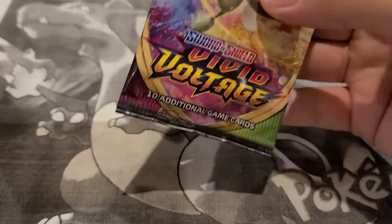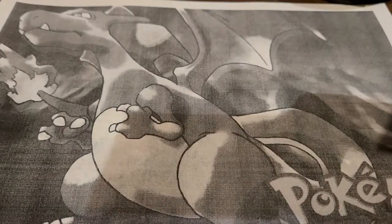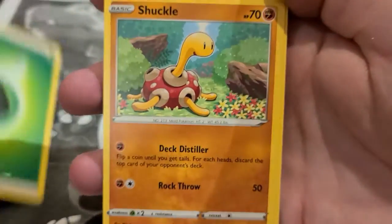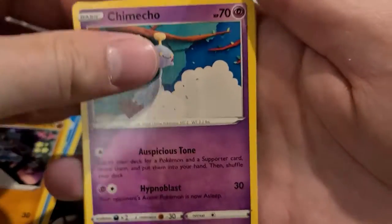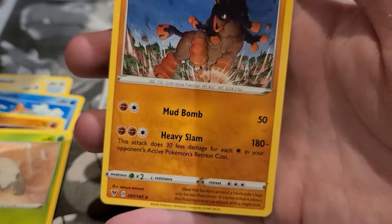Last in the Battle Styles lunchbox is the Vivid Voltage pack. Still going after any full arts or Amazing Rares. There's the Pikachu V, Pikachu VMax, Rainbow VMax — really cool cards, fun set to open. From this pack: Leaf energy, Shuckle, Delmise, Togedemaru, Vikavolt, Chewtle, Riolu, Jangmo-o, Munchlax, Flareon reverse holo, and a Mudsdale. That wraps up the Battle Styles lunchbox.